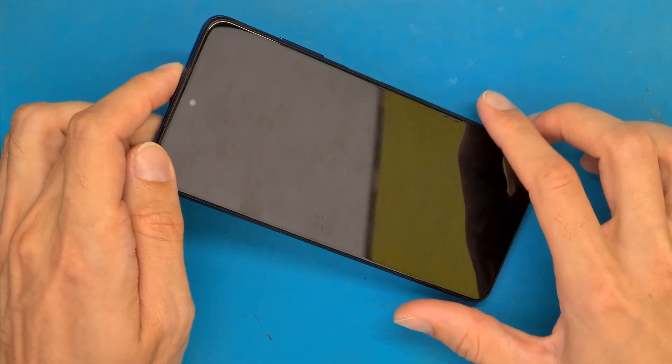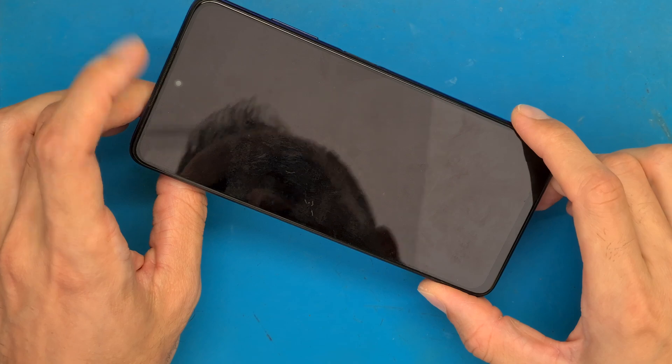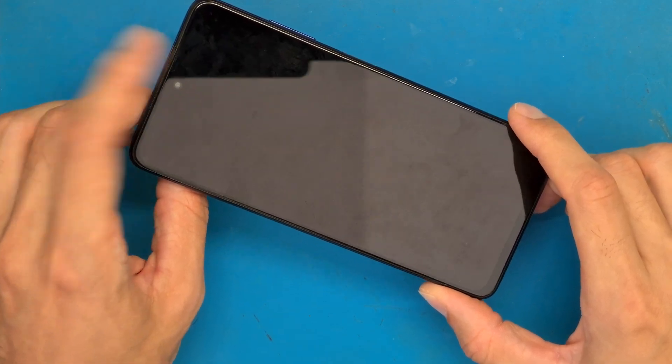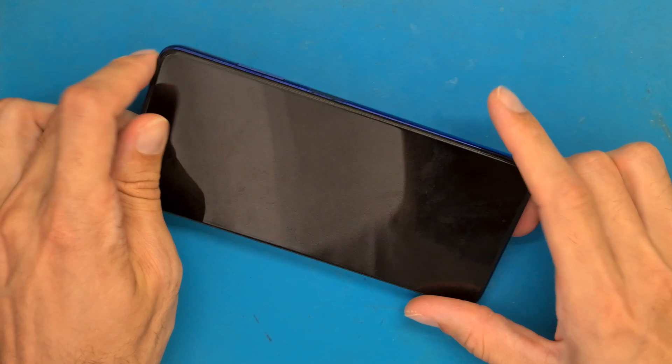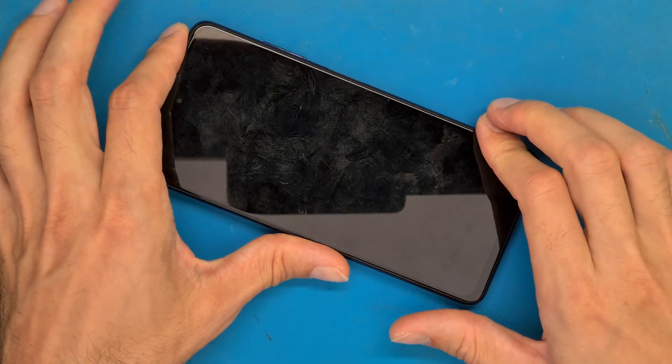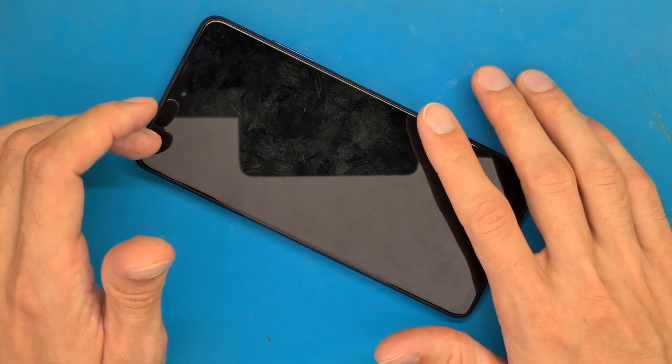Xiaomi Poco X3 Pro not charging, not powering on. We are going to open up this phone and check to see if we can fix it, because most of the time we have a motherboard or CPU problem and we don't have the fix for this problem.